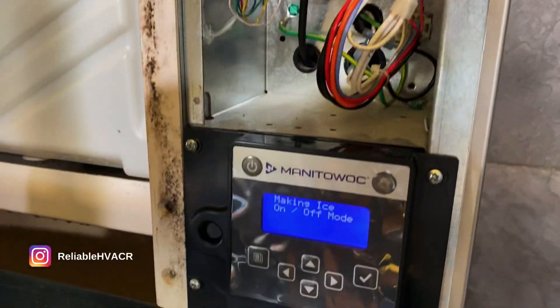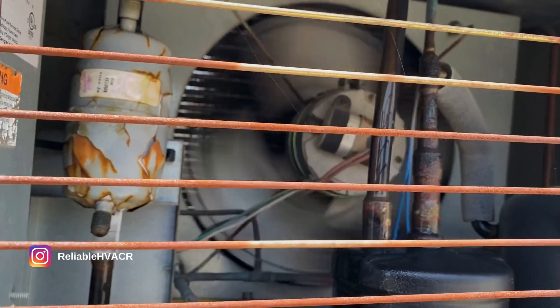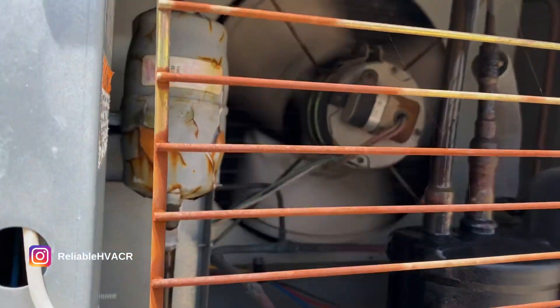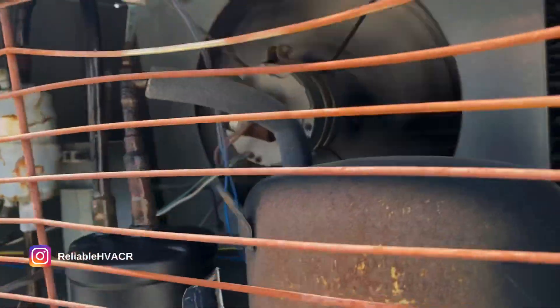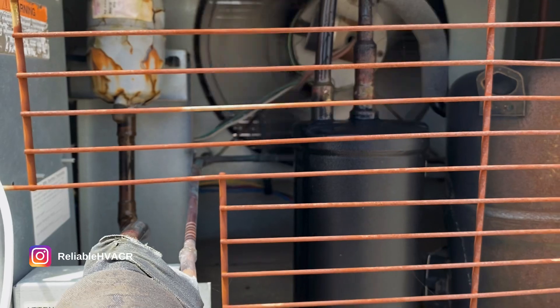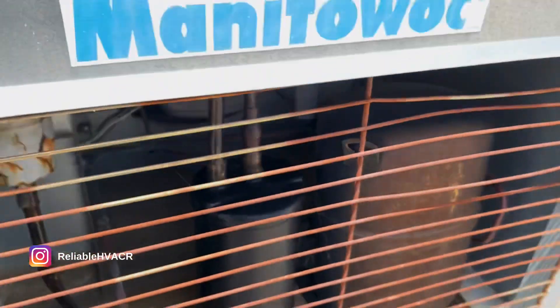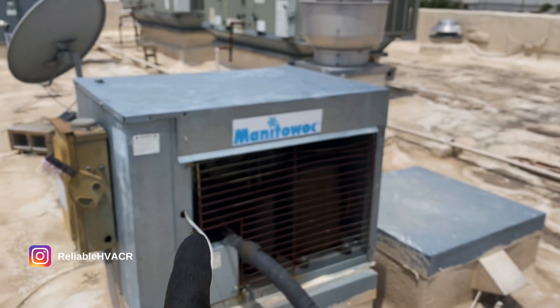Let me show you the fan right now. Everything turned on fine. It's actually not making the noise right now, but you can kind of tell how it's shaking. Just trust me — it's vibrating like crazy. So I'm going to recommend that motor for replacement. Like I said, it was making a weird noise, so it's no good anymore. The machine itself is pretty old.